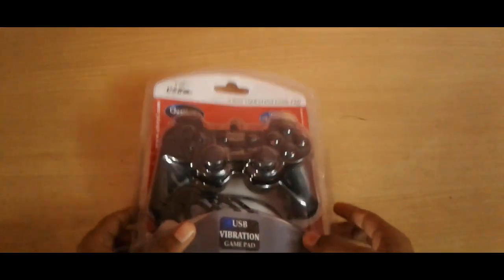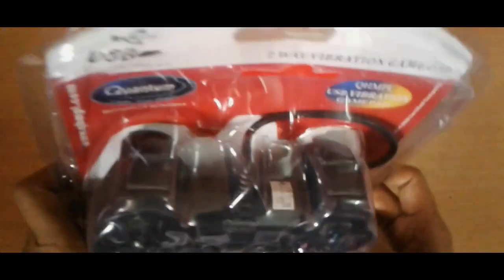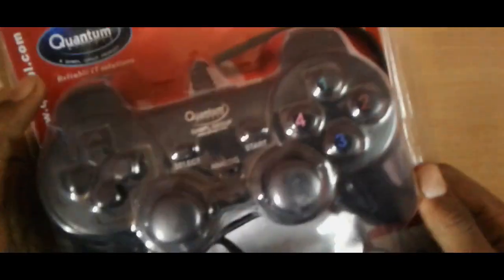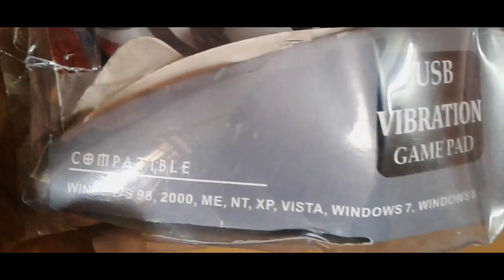Hi guys, how are you? I am going to unbox this USB vibration gamepad which connects from USB to PC or laptop. It comes from Quantum — a two-way USB vibration gaming pad. It is compatible with Windows 98, 2000, ME, NT, XP, Vista, Windows 7, 8, and it will also go to Windows 10.